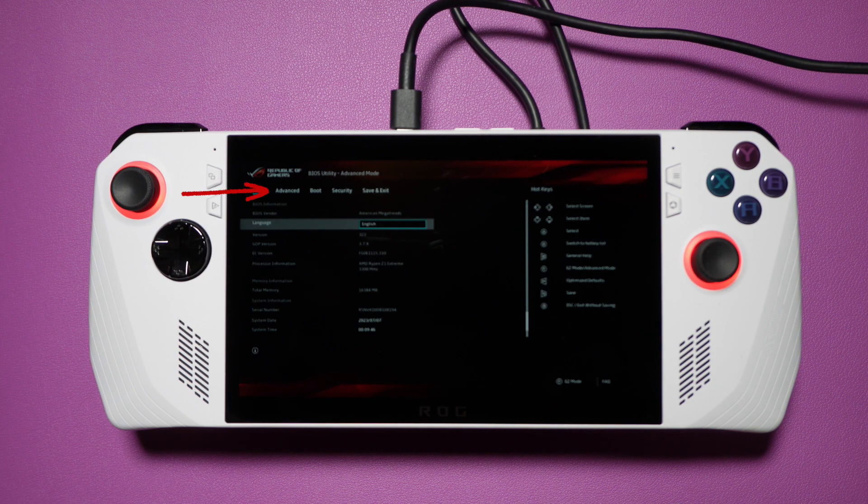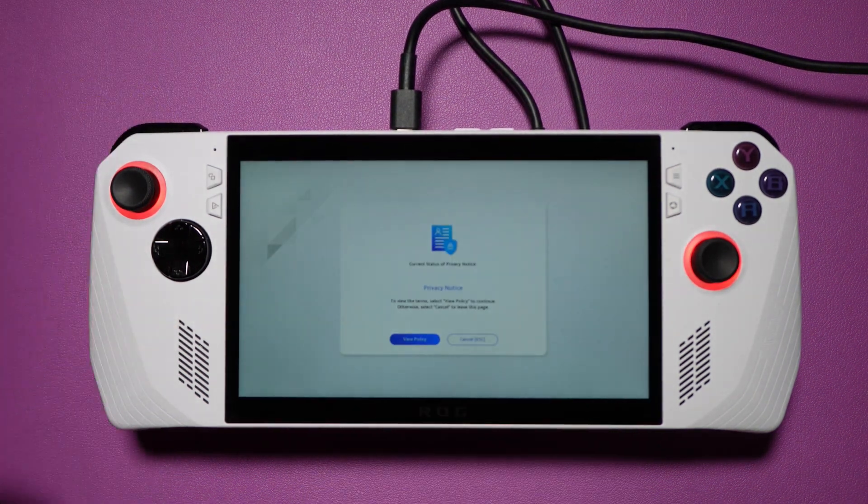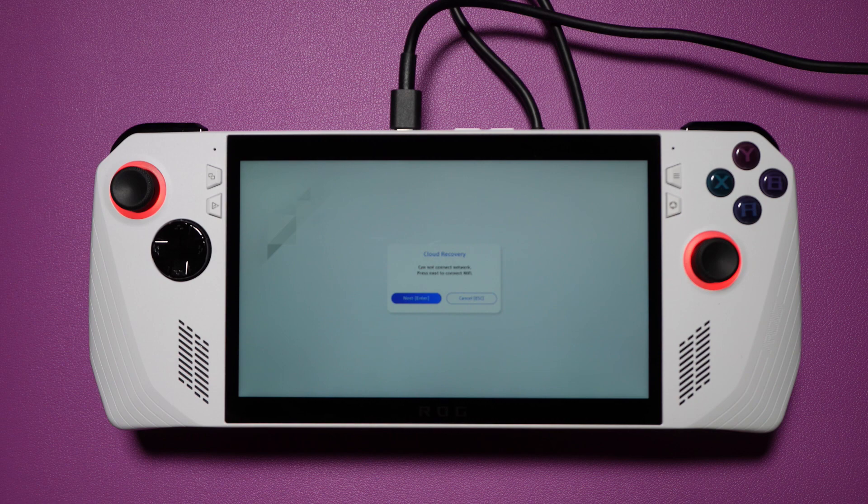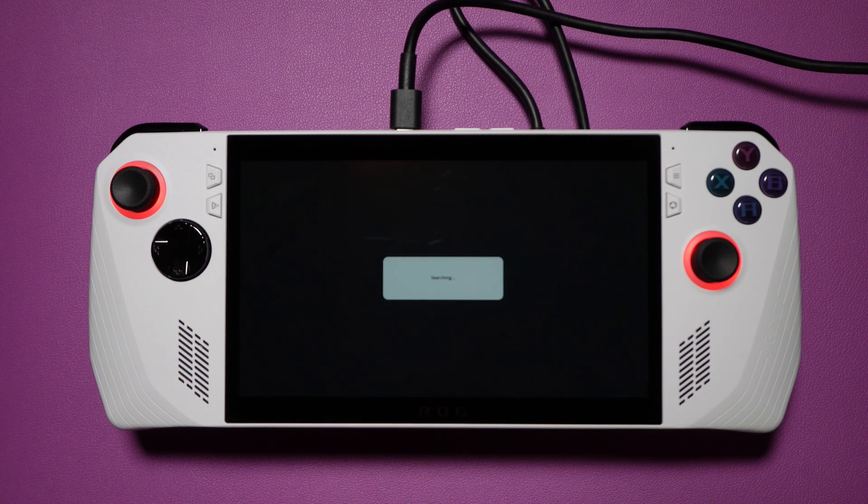To do this, switch to Advanced mode, then select the Advanced tab, and select the Cloud Recovery option up top. You'll get a prompt to log into your Wi-Fi network, and from there you'll have a few more buttons to interact with, after which it should download the needed files and kick off a new install of Windows.